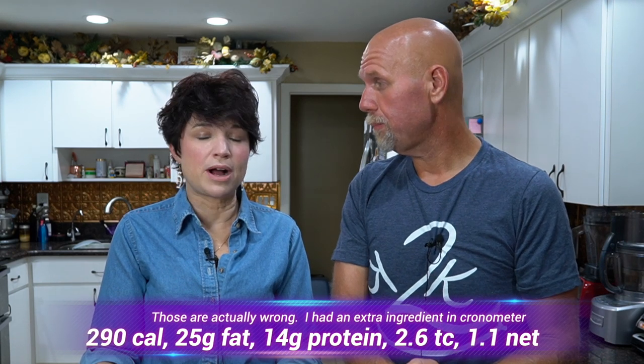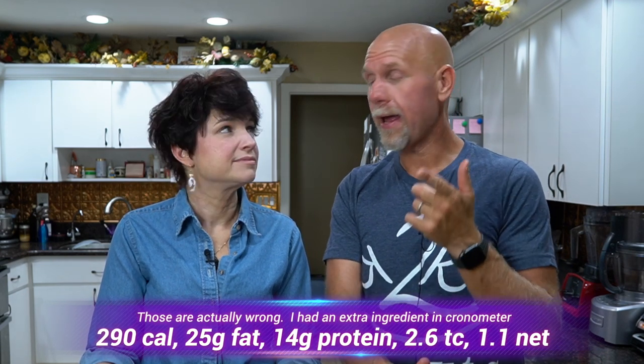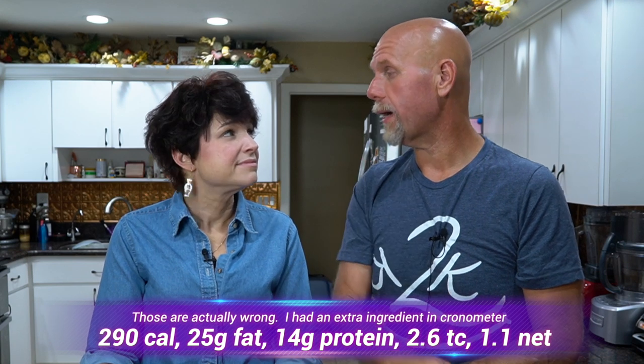Let's go over the macros. Using the cookie scoop size we have, we get 10 servings at 2 balls per serving — and that's a decent filling size. Per serving of two: 300 calories, 26 grams of fat, 14.5 grams of protein, 3 total carbs, and 1.5 grams of fiber. So a serving is just one and a half net carbs. That is a decent-sized breakfast for real.